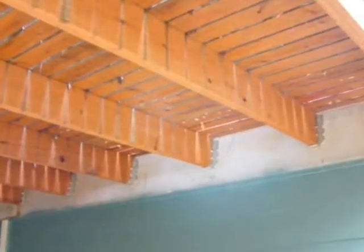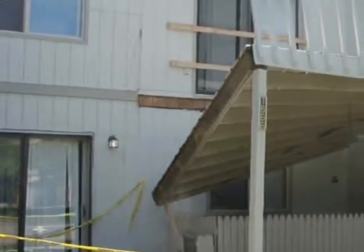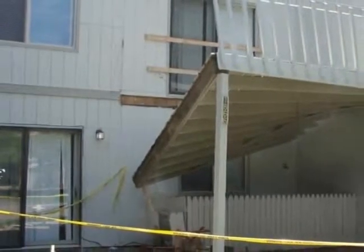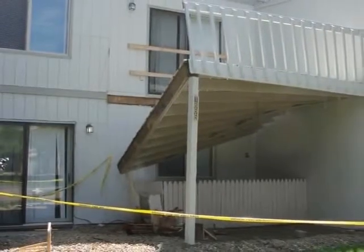Obviously, it's important to pay attention to all of the little details when maintaining an existing structure or when building a new deck, balcony, or porch. Otherwise, given unfortunate circumstances, structural failure is a possibility. And if a deck collapses, that unexpected calamity may lead to disgruntled partiers, serious injuries, or both.